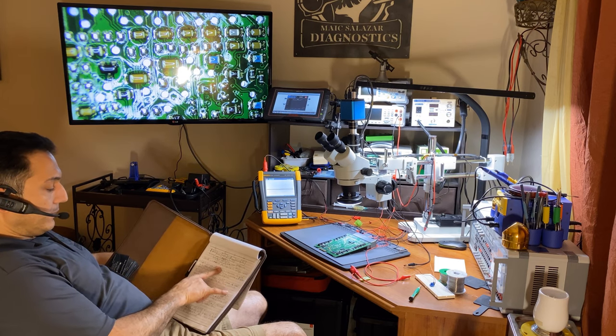If I release the pin from ground, the signal goes to 5 volts — that's the reference voltage the computer is supplying. Then it drops back to zero. You can also see the voltage reading reflected on the scanner display. A high voltage on a thermistor signal means the computer is supplying 5V through the thermistor, which is a variable resistor that changes the voltage as temperature changes. Reconnecting the ground brings us back to around 120°F.